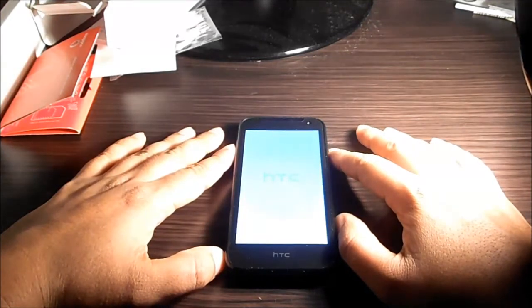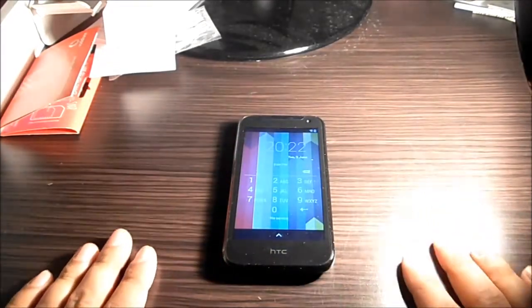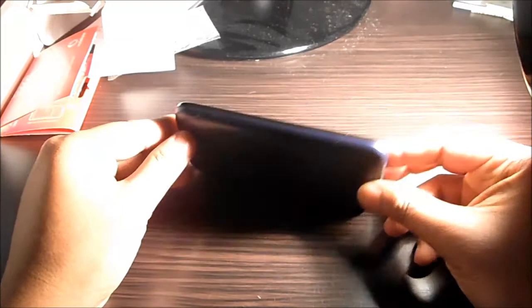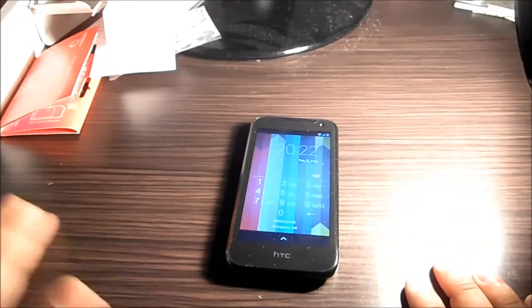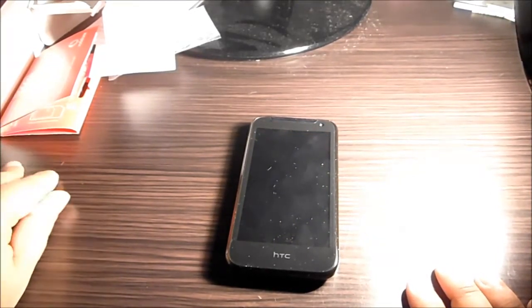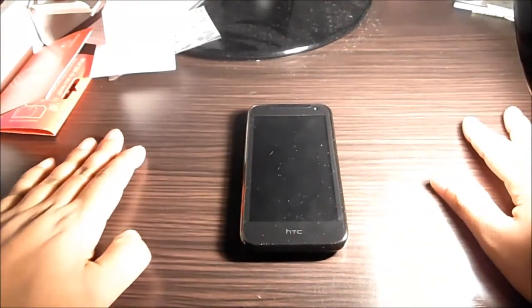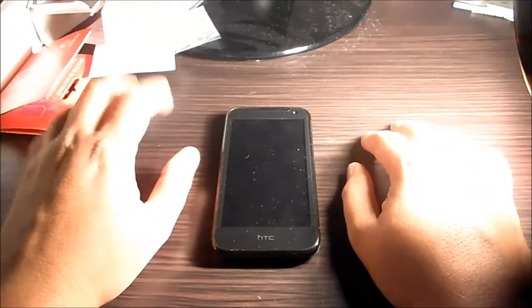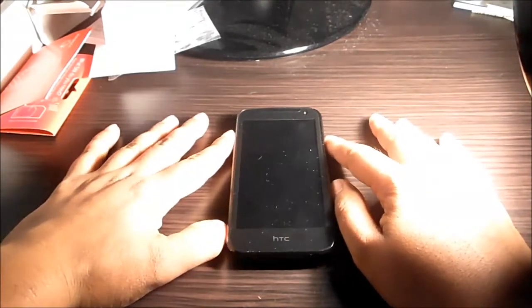I would say it's an absolute bargain. A week ago Dick Smith had a special on this phone for $99, and for $99 a quad-core phone is fantastic value. Regarding the camera, the quality is not good at all unless you're taking pictures in proper sunlight. I checked the HD video as well and wasn't really impressed. In low-light conditions it is pretty bad, but at $149 we can't really ask for more.